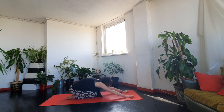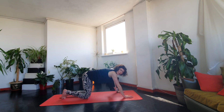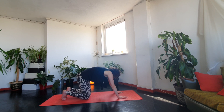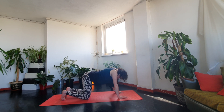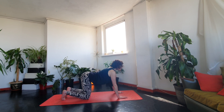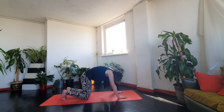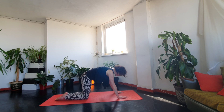Come to all fours and let's start to mobilize the spine — in and out of a cat-cow, exhaling. You can either have the toes tucked under or rest on the tops of your feet.